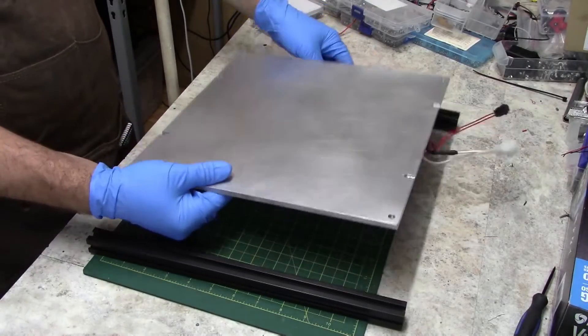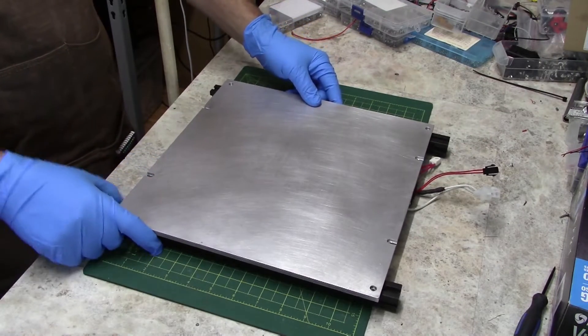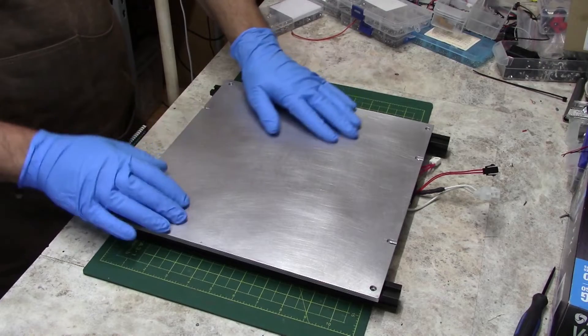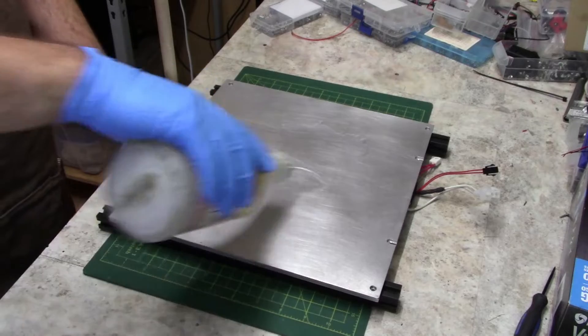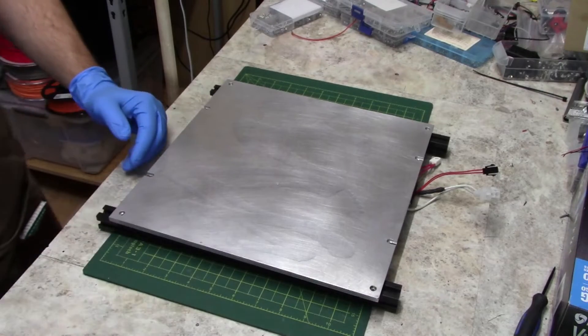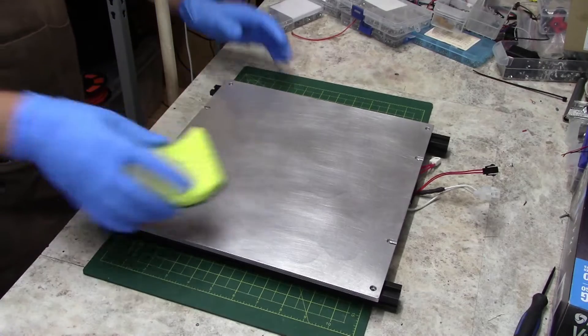Now it is easier to install your flex plate magnet before you install your heater pad. This will allow the bed to sit flush. However, in my case here I already have the heater installed, so I am using some spare extrusions to give me a flat surface to work on.